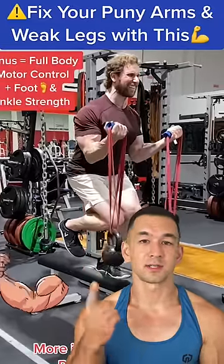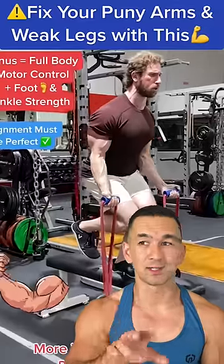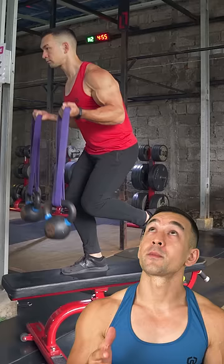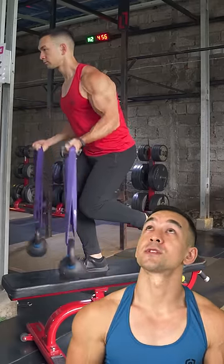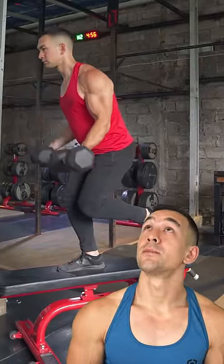I'm sure most of you probably include something similar as part of your arm workouts already, but I actually just want to give you two quick tips to make this even more effective. So first off, rather than performing the exercise using a pair of kettlebells suspended off the ends of resistance bands, what you're going to do instead is substitute that out for regular dumbbells.